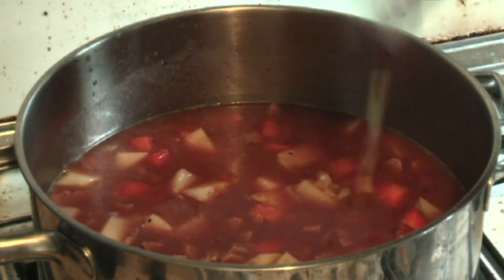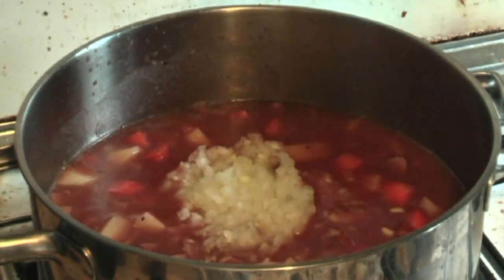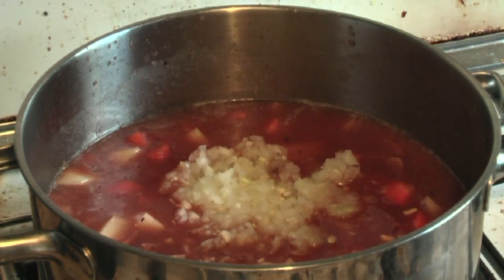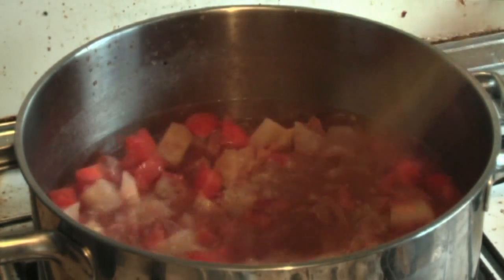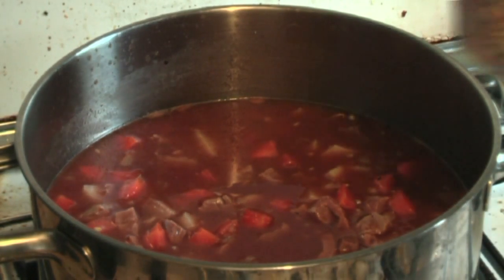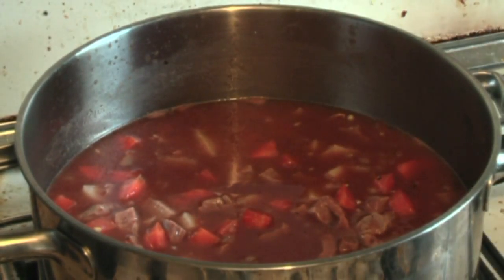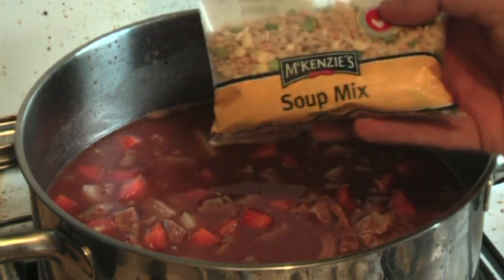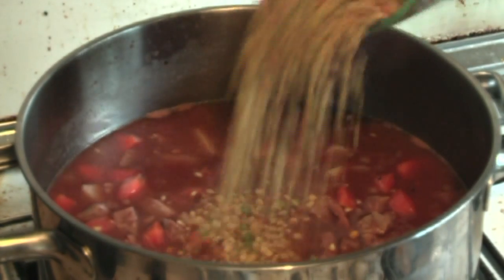One whole onion, cut up — diced, cut up as finely as you can. Now I put in two cups of soup mix, which you can buy from the shops. I like the Mackenzie soup mix — it's got various little things in it. Just add that in.